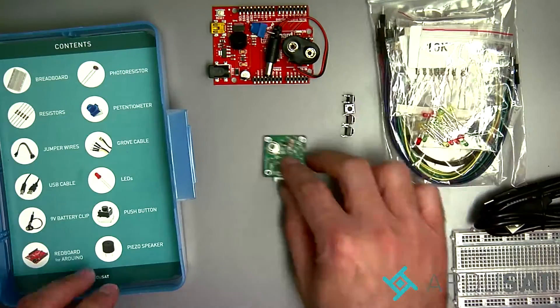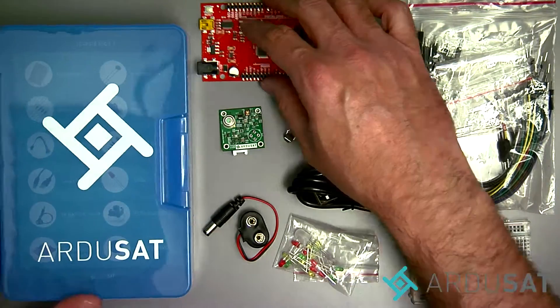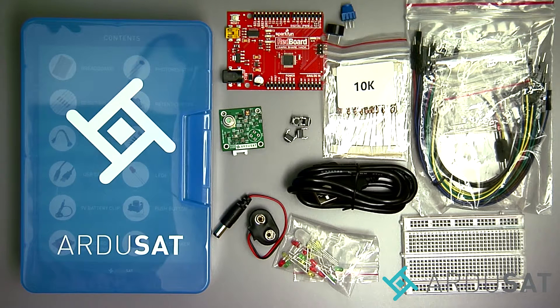If you have any questions please feel free to contact us at Argusat.com. Thanks for watching and please don't forget to subscribe and follow us on Twitter and Facebook.